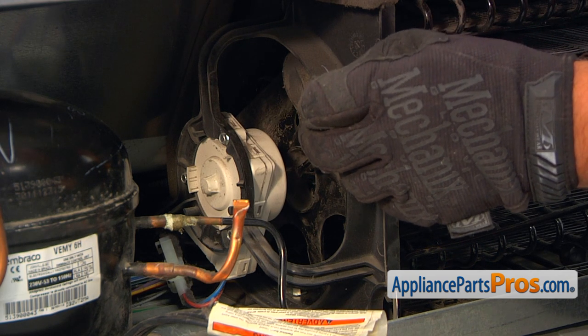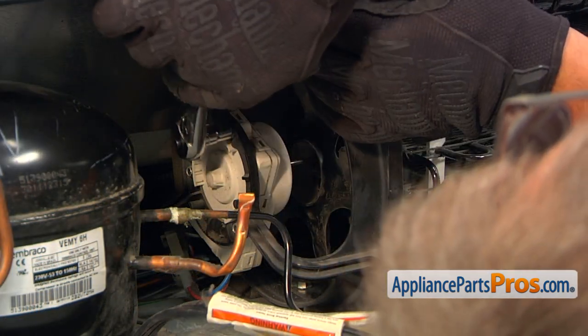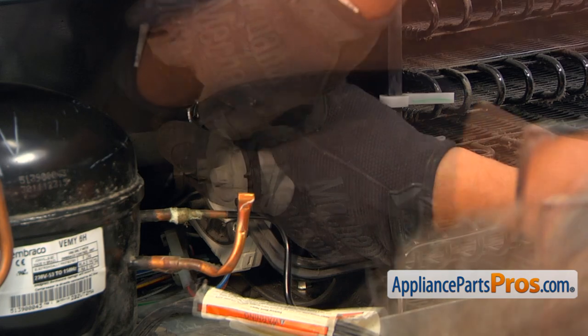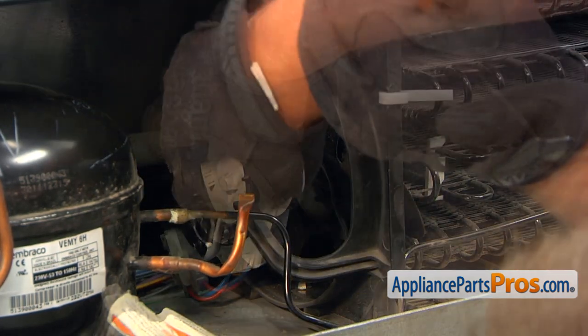Next, we'll be taking off those three screws that hold the motor to the bracket and taking the motor out. A little quarter-inch. I'm using this quarter-inch socket wrench.